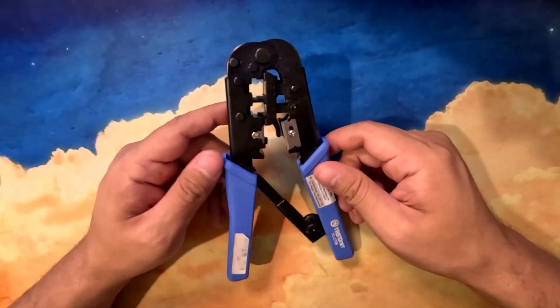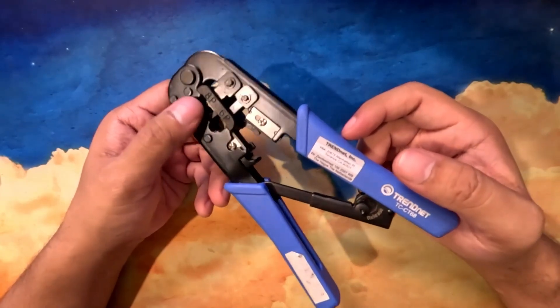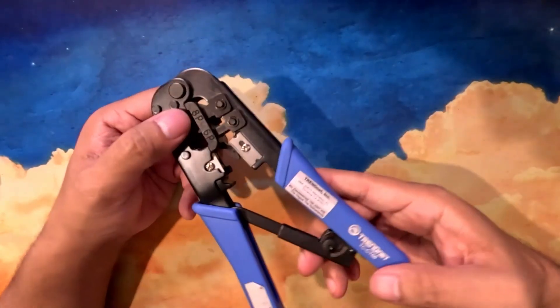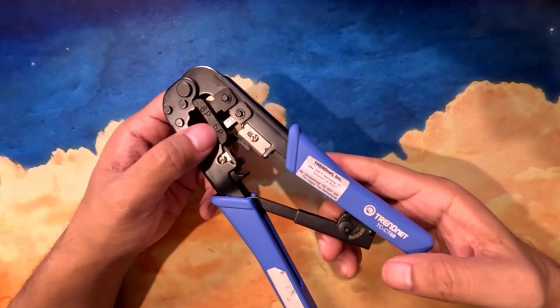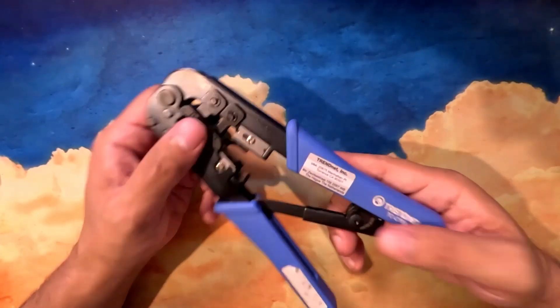We're looking at the TrendNet crimping tool, which will crimp, cut, and strip — triple-thread — which we'll use for Ethernet cables or a telephone cable. Then we have the 8-pin RJ45 12mm, and the 6-pin RJ12 or RJ11 6mm crimping cavity.